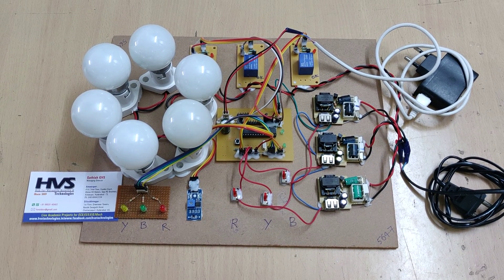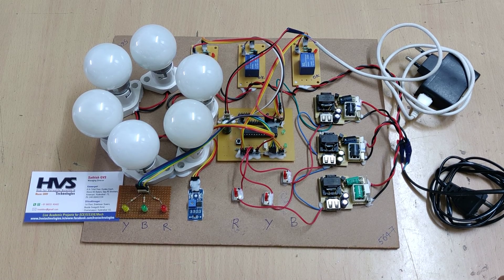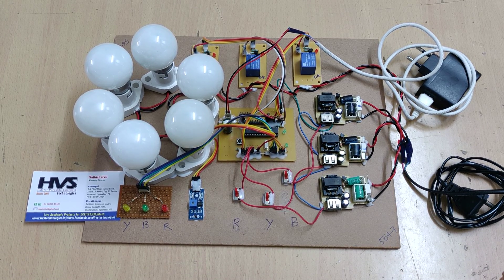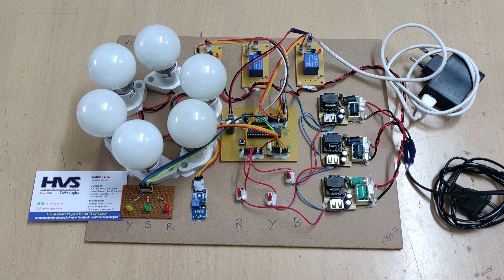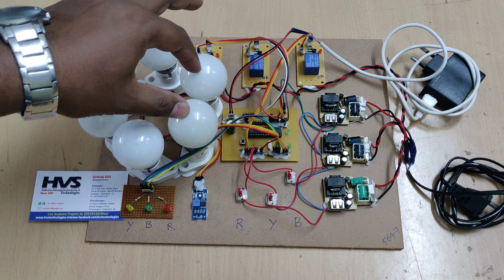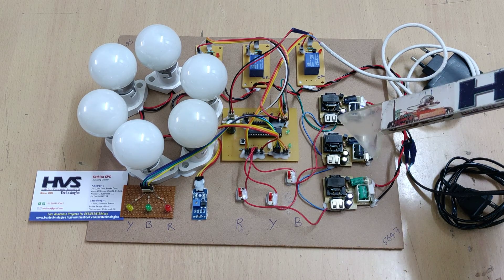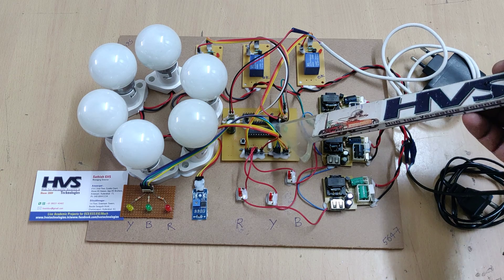Welcome to the project demonstration of three-phase induction motor protection from phase and temperature fault identification. We are going to protect the three-phase induction motor, which will be represented with the help of six bulbs, where each two bulbs represent a single phase. Fault identification is done with the help of a PIC microcontroller.